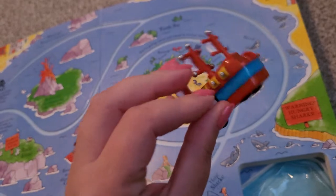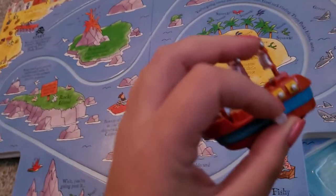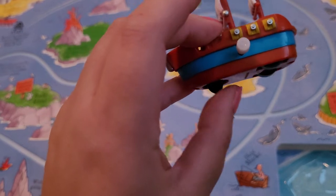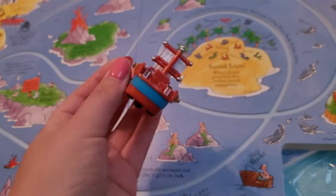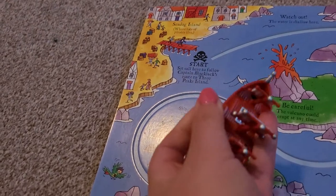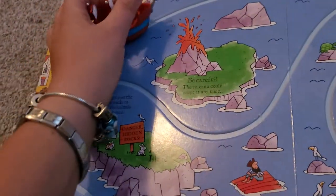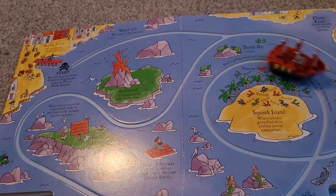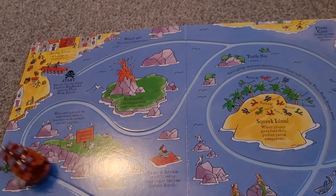Now this isn't a pullback, this is a wind-up. So it might be a little bit harder for the younger ones, but once they do it once or twice they should be able to do it. Two years old should be able to do it. So you wind it back — this is really difficult with one hand, I do apologise — and then you watch it just go on the track, round and round.